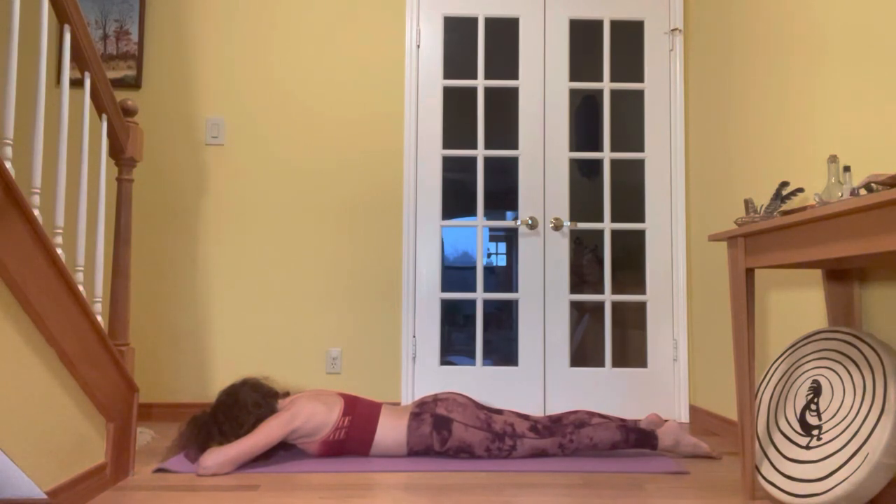Inhale, sensing your belly being fully supported by the earth. Bring your breath towards the back body. Take a nice inhale into the back ribs. Exhale, soften, sink deeper into the earth. Relaxing the shoulders, inhale, softening the breath. A few more times — inhale and exhale.